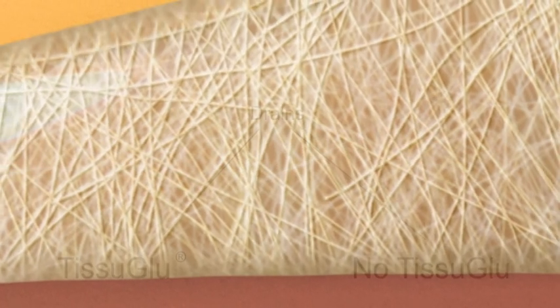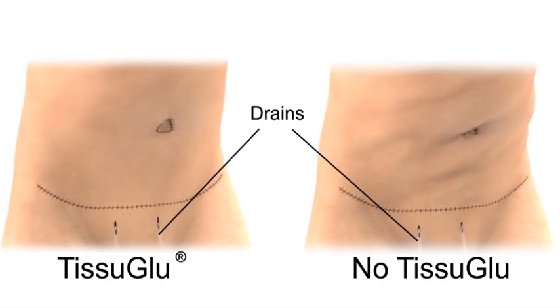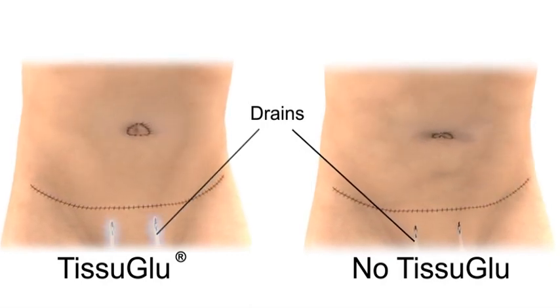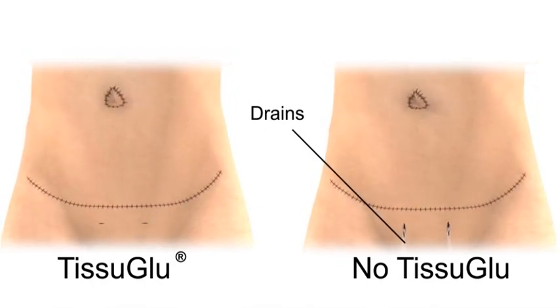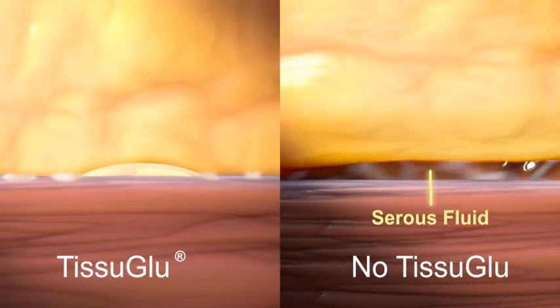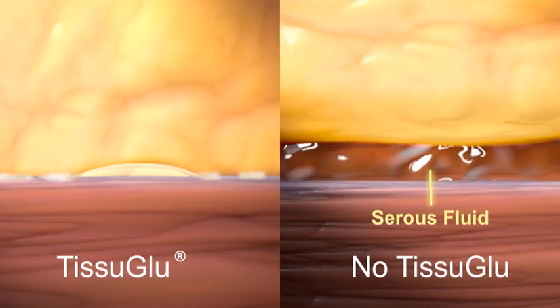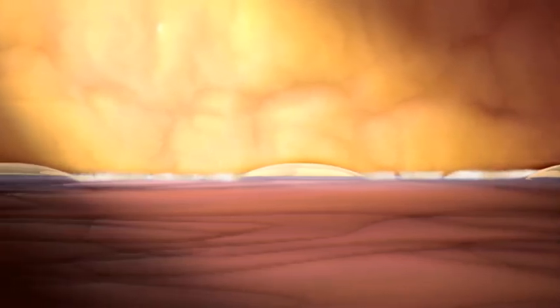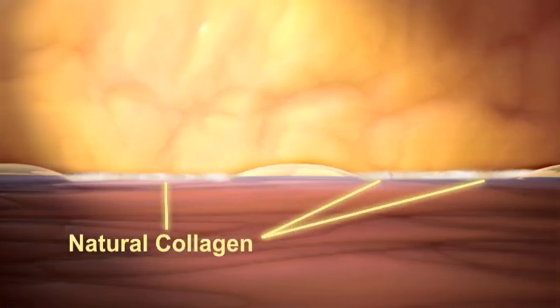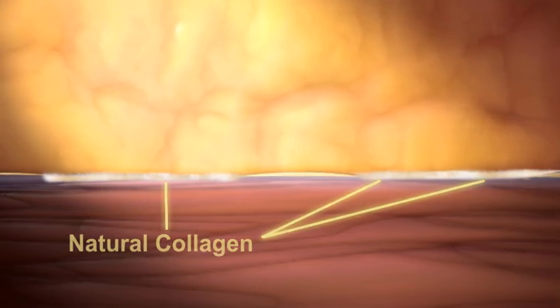By forming a strong bond between tissue planes and reducing dead space in the surgical wound, Tissue Glue Surgical Adhesive may reduce the length of time drains are required following surgery. Dead space in the surgical wound and shearing forces between tissue layers permits post-surgical fluid accumulation. The strong bond created by Tissue Glue Surgical Adhesive holds the tissue layers in close approximation, resisting post-surgical shearing forces and facilitating the body's natural healing processes. As tissues continue to heal, hydrolysis breaks down the adhesive into harmless subcomponents, which are then absorbed by the body and eliminated.